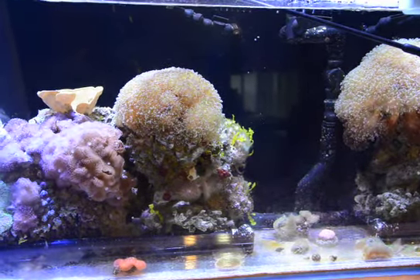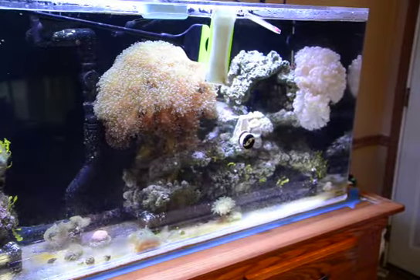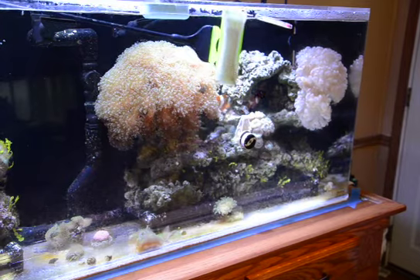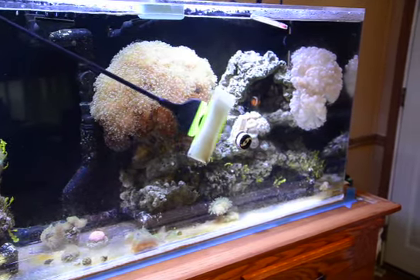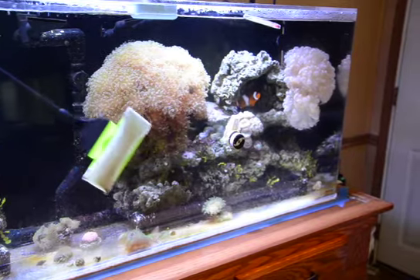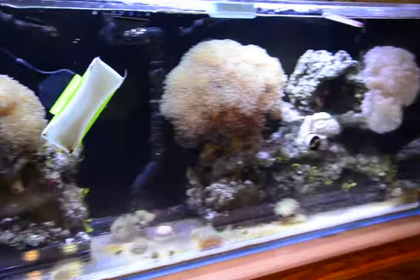Loosen this up so I can rotate it a little bit. I can reach close to 3 fourths of the length of my tank standing in one place.